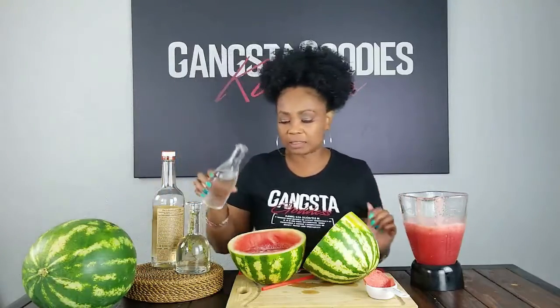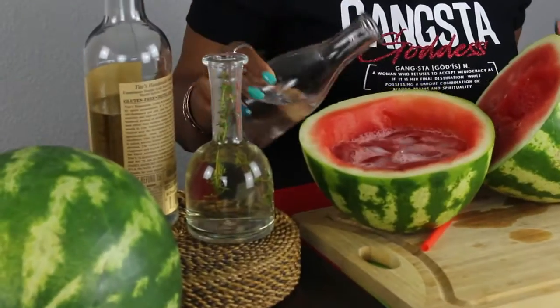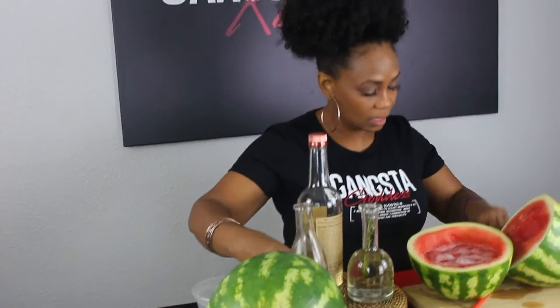That thyme smells so good! The thyme simple syrup is going to add just a little bit of sweetness. Sometimes you can't tell if the watermelon is going to be very sweet or just kind of sweet, so depending on the level of sweetness you want, that will determine how much simple syrup you use. Then I'm going to take some of my favorite vodka and pour that in.